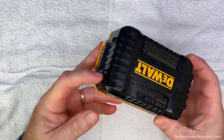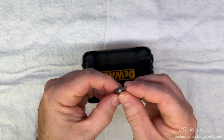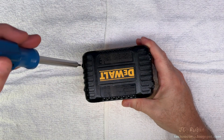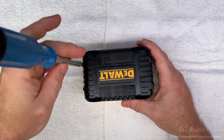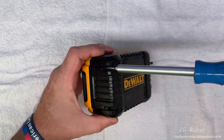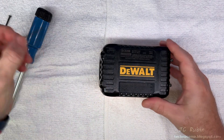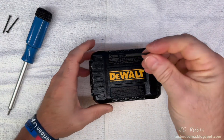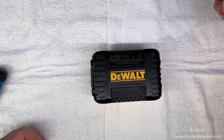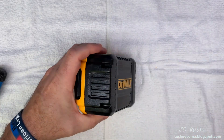Looking at the bottom of the case, we can see it is secured by four Torx screws. The bit is a hollow T10 type, so I connect it to a bit driver and remove those four screws from the bottom of the case. I'll put these off to the side in a safe place.